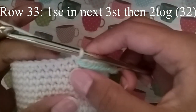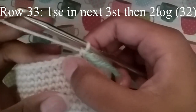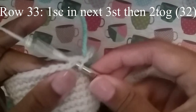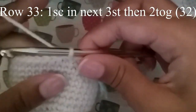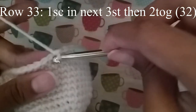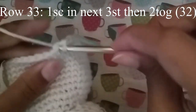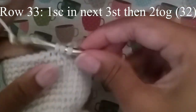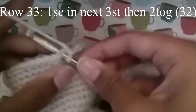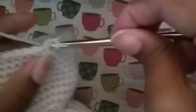In the next round we're going to do 1 single crochet in the next 3 stitches, and then 2 together. Continue to do that until you get to your stitch marker, and at the end you should have 32 stitches.